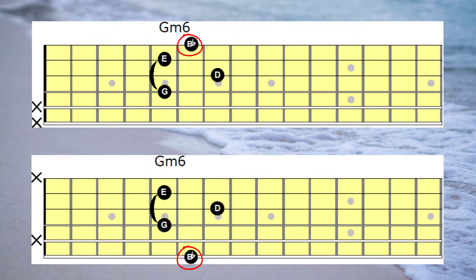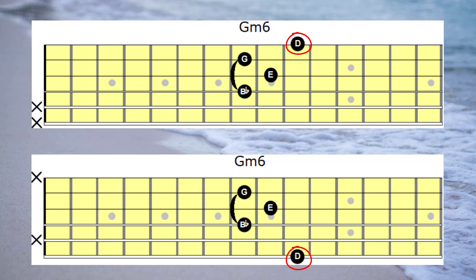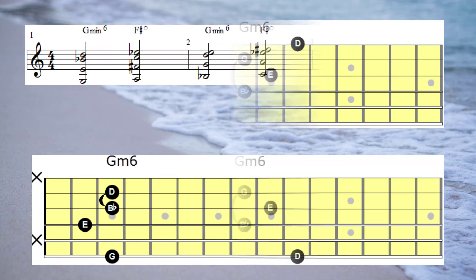These particular voicings tend to be quite cumbersome and have quite a dense sound. We won't be using them in the musical examples later on in the video. I'm simply presenting them so you can understand the process of how we arrive at the walking chords. Having said that, let's have a listen to how they sound and a look at the chord shapes that are produced.